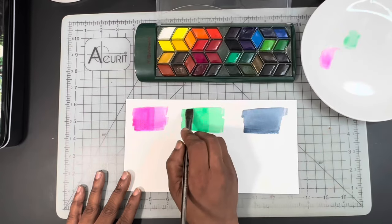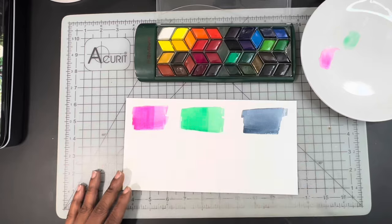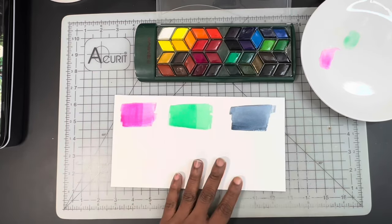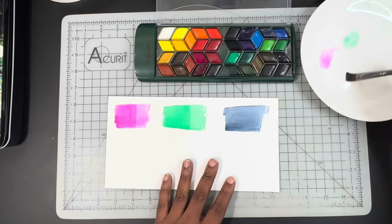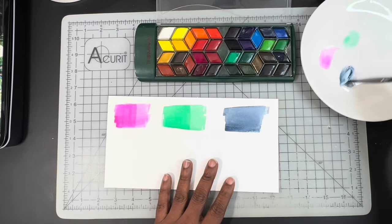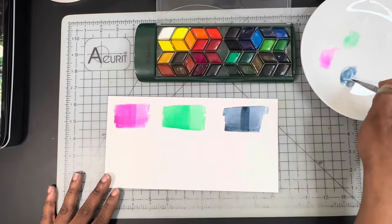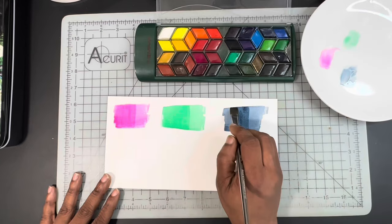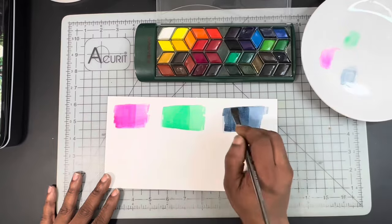And once this one dries, you will be able to see the difference from the first swatch layer to the actual glaze layer. Let's do one more just for good measure. After I get my brush loaded, I am going to simply layer that on top of the previous layer, therefore performing the glazing technique.